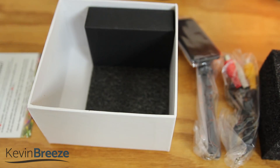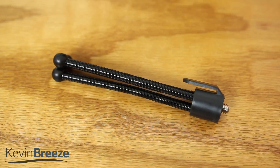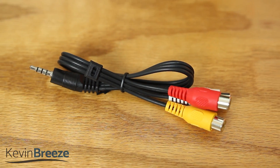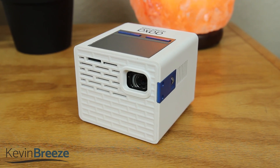Before we dive more into the features, let's take a look at what's included in the box. We have a remote, a mini tripod, an analog to 3.5mm audio cable, a wall adapter, a small pamphlet and the actual device itself.